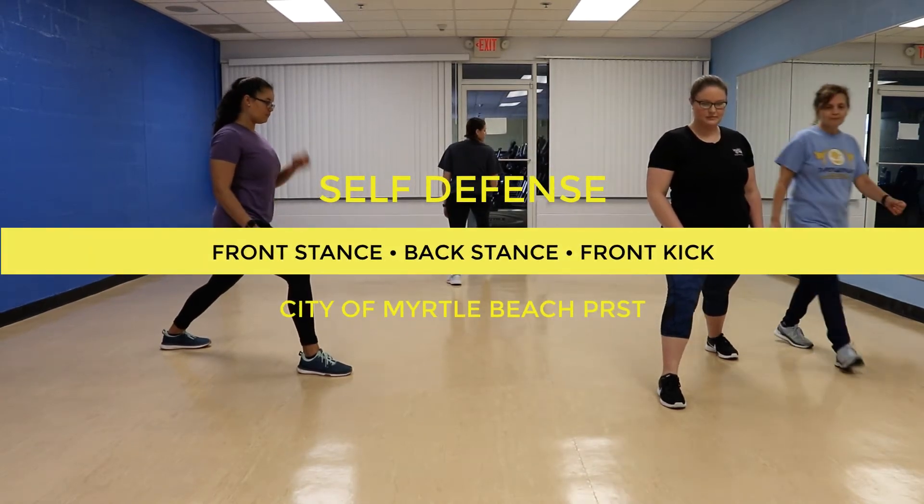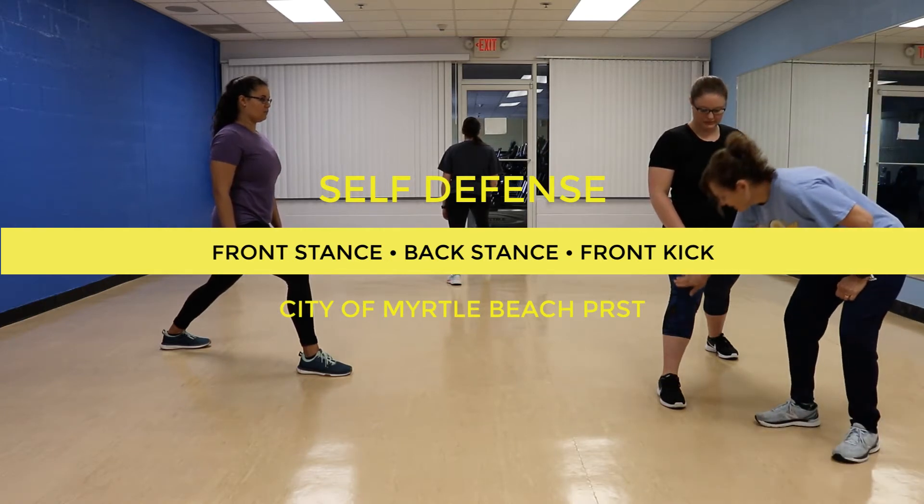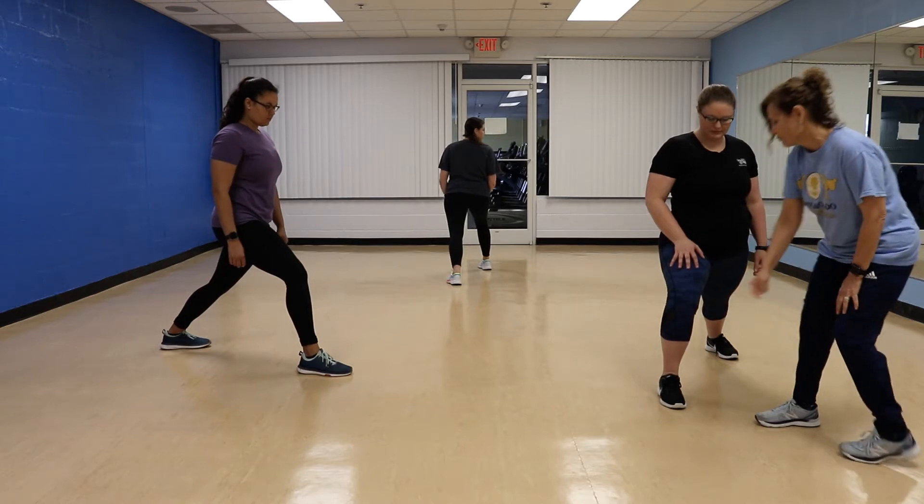Remember, in a front stance — in form or anything we do — the front leg is bent, same thing like a lunge. The knee doesn't go over the toes.